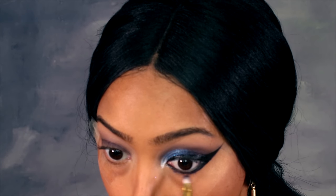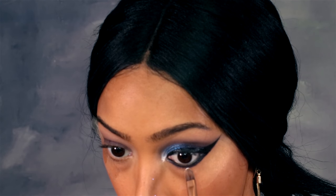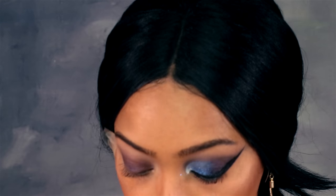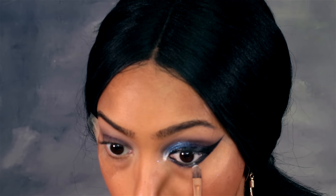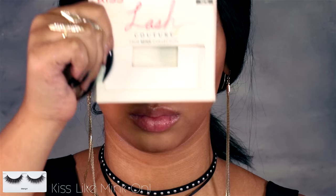Then I'm using my Bare Minerals 24-hour eyeliner in black to tight line my eyes. I'm going back in with Starry Night from Bare Minerals and blending out my bottom lash line, and then using the Bella Pierre illuminator in the center as well just to add some more dimension to it.